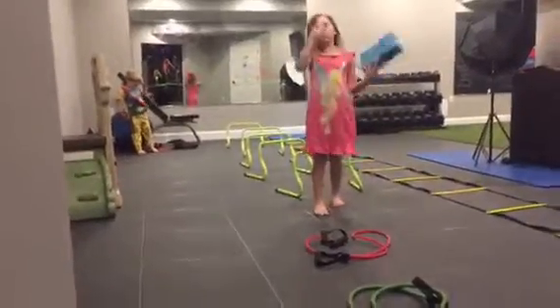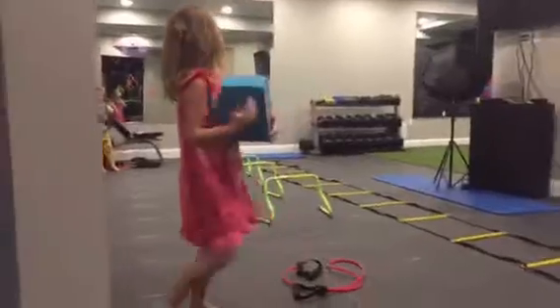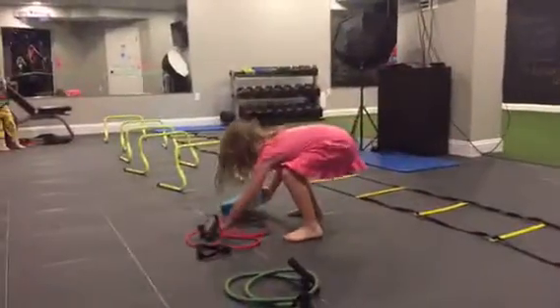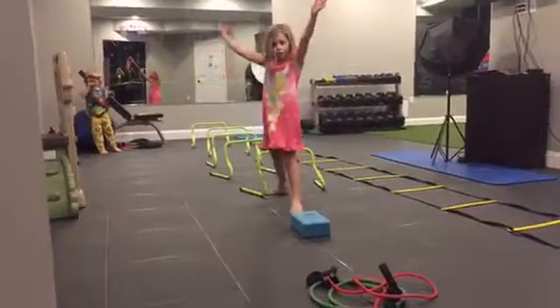Then, if you don't know how to do a cartwheel, this will be good for you because in this video you are going to be doing cartwheels. I just move this out of the way. Then we will start like this.